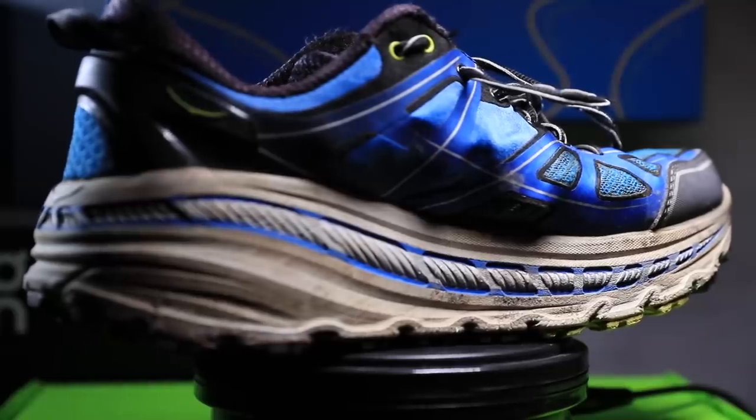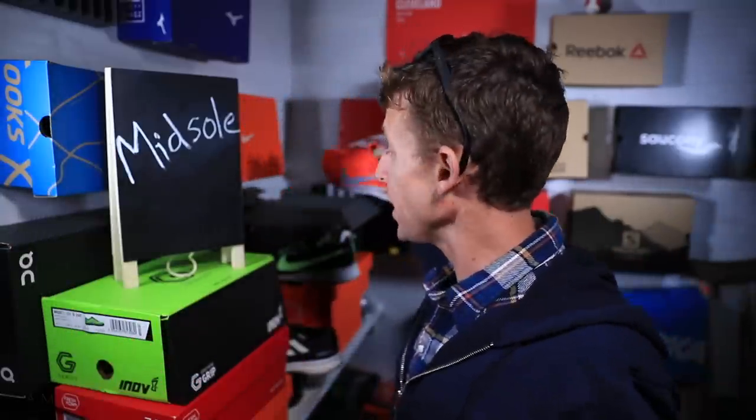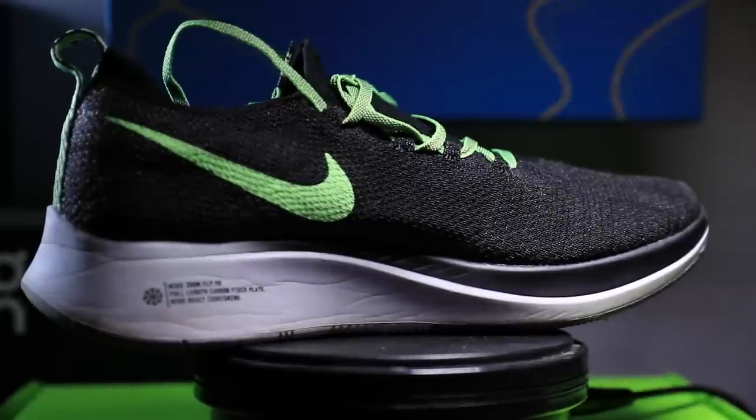In the minimalist running shoe camp you've got Five Fingers shoes, Xero (X-E-R-O), and Merrell, which is making very minimalist running shoes. On the maximalist side, Hoka is probably the most popular. New Balance is getting into the fray with the Fresh Foam More, and Nike is in that camp too — the Vaporfly 4% Flyknit and the Zoom Fly Flyknit both have a pretty tall stack height, over 30 millimeters through the heel.